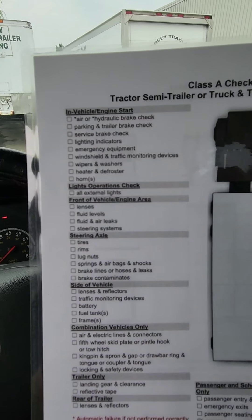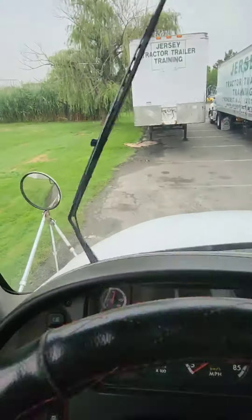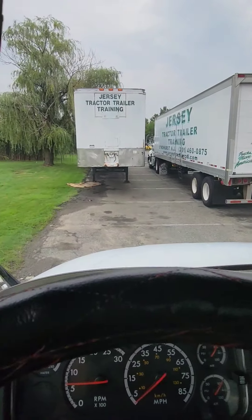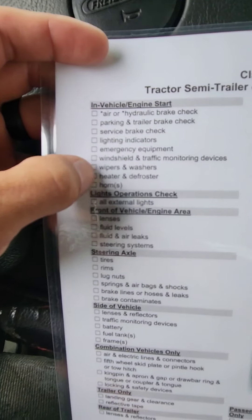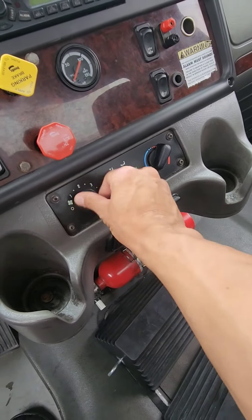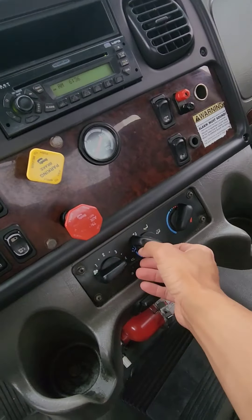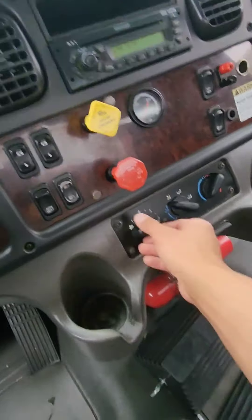Windshield and traffic monitoring devices done. Wipers and washers: my wiper arm is straight, not bent or broken. The wiper blade is in good condition, making full contact, not ripped or frayed. My washer fluid is empty on this truck but if it was working I would say it's cleaning my windshield. Heater and defroster: put it on defrost setting, turn the fan all the way up — you'll feel air coming through, meaning there are no obstructions in the vents. I would use the defrost to clean fog or frost off the windshield. Put it on the upper and lower setting — I feel air coming through.